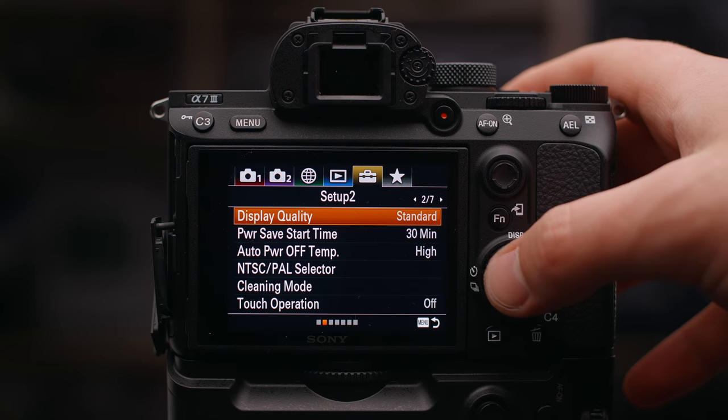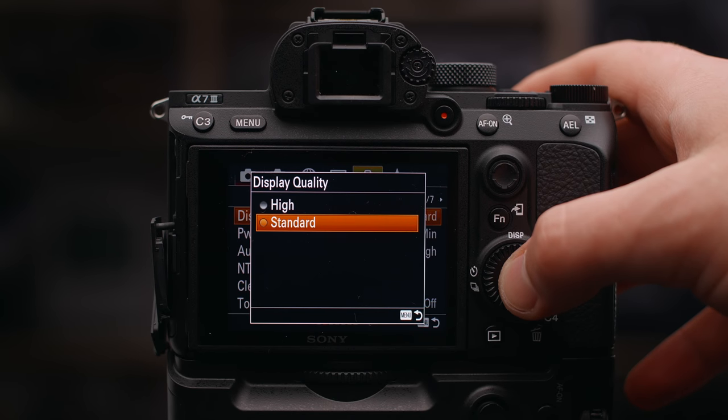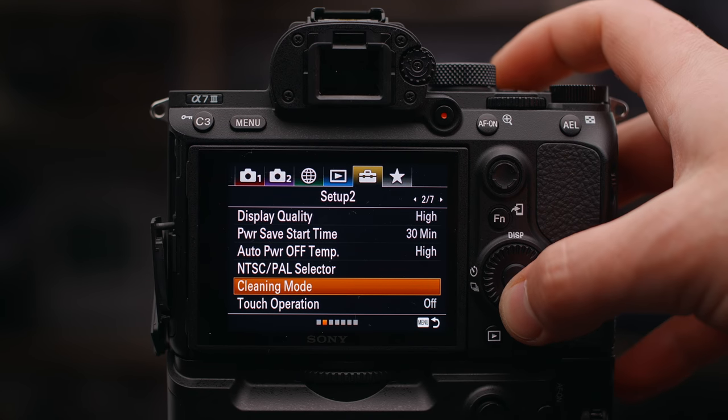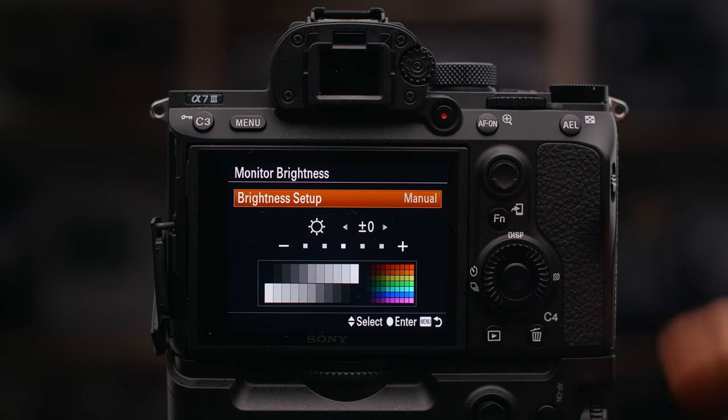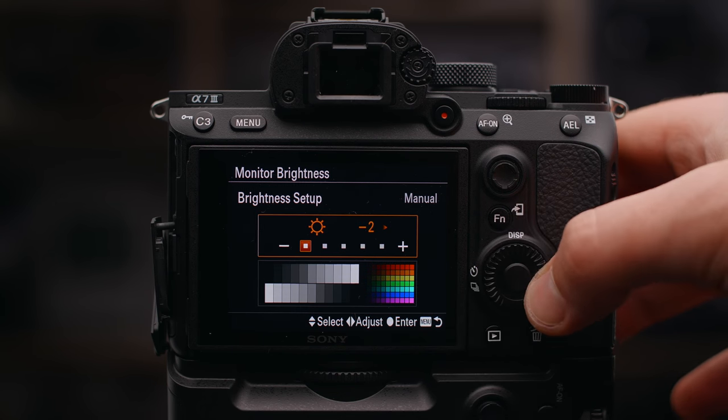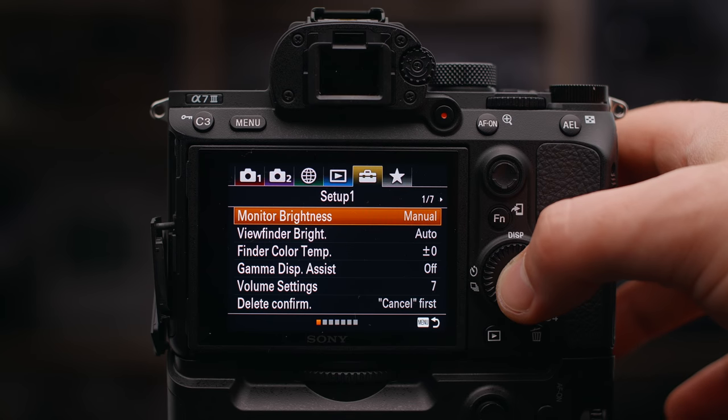Number eight is to calibrate the monitor on your camera. Most cameras allow you to make tweaks to the actual display. I recommend sitting down at your edit bay or a screen you trust, putting your camera right next to it, recording a little bit, moving the card to your computer, and tweaking the display settings on the camera. Usually I try to turn off auto brightness changes because these screens fluctuating in brightness can really mess you up when checking exposure and color.